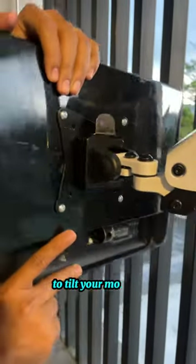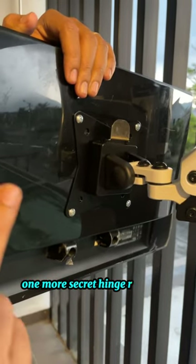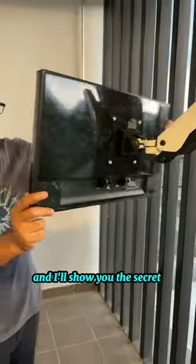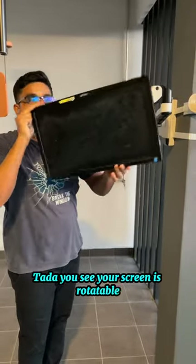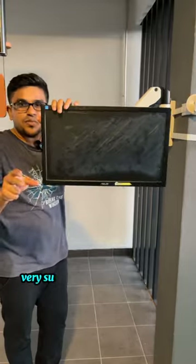One more secret hinge right here — go back a bit and I'll show you. Tada! You see your screen is rotatable. This monitor mount is actually very suitable for your warehouse.